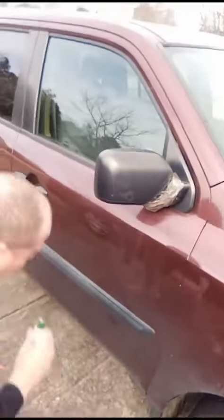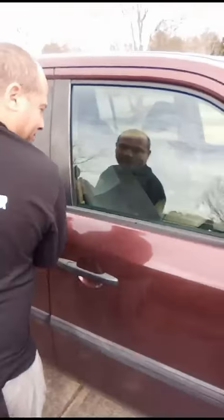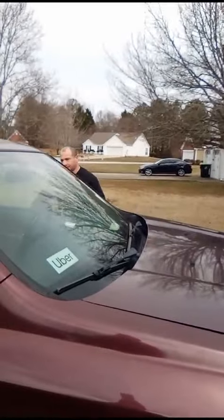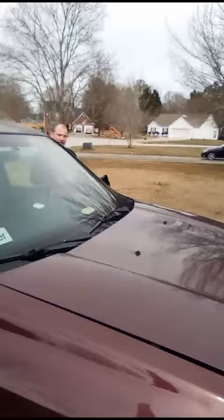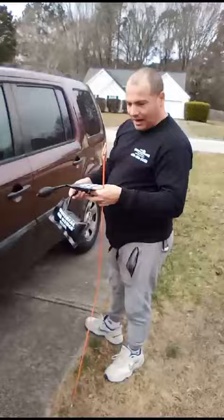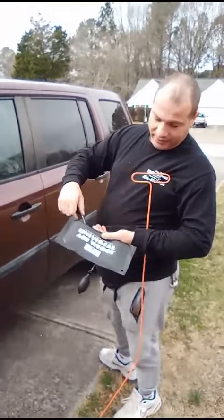Now let me show you how I open my car — same thing. My car is open on the other side, so let me lock it. And again, same thing — you just take the air out, take the air out, and here you go.